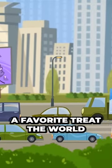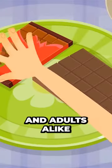Today, chocolate is a favorite treat the world over for children and adults alike.